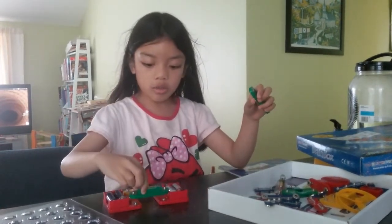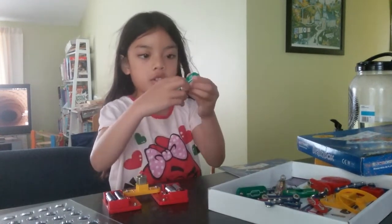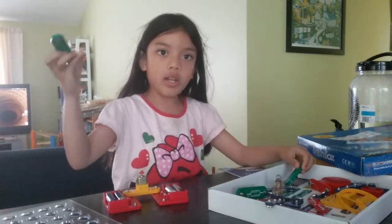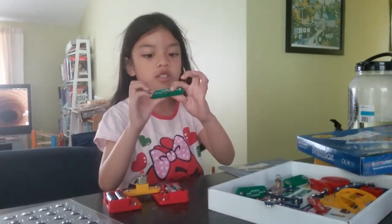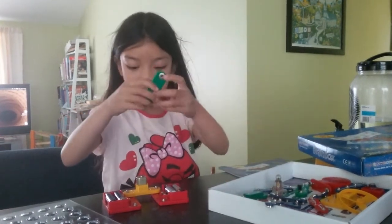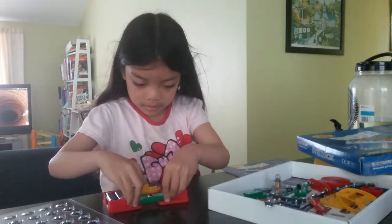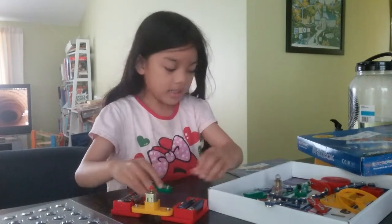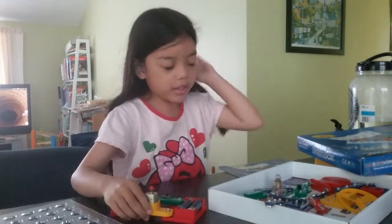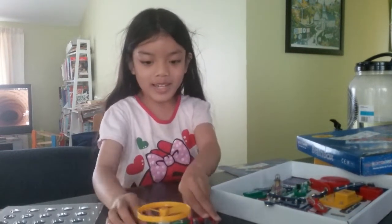Then I'm gonna choose one of these switches. This switch can be used with a magnet, this switch is just the normal switch, and this switch you can press. So I'm gonna choose this switch. I'm gonna turn it on like that, and then it's off for now.